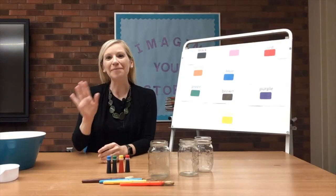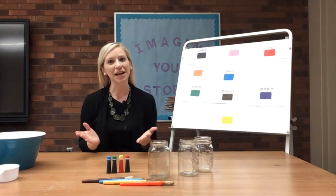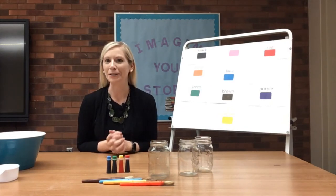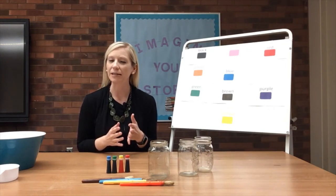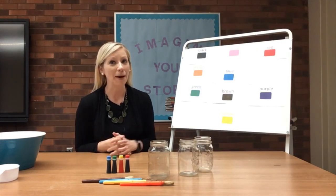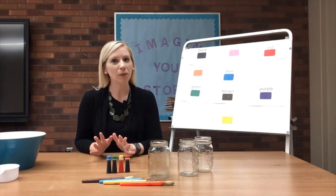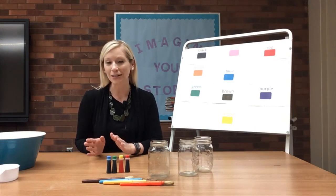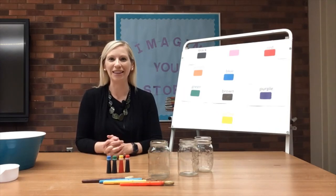Hi, everyone. My name is Jenna. Welcome to Tinkertots. When we do Tinkertots at the library, we focus on science projects and all different sorts of things that help us learn in different ways. Today, we're going to be talking all about colors, and we're going to be making at-home chalk. So before we get started, we're going to sing our songs, and then we're going to make the chalk at the end of our program. Let's go ahead and sing hello together.